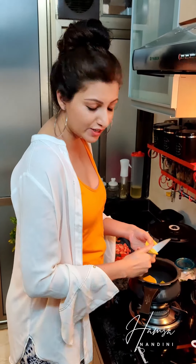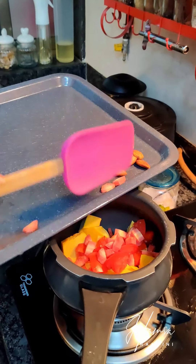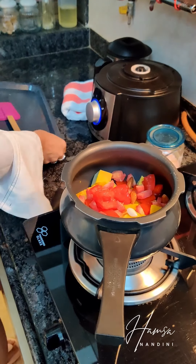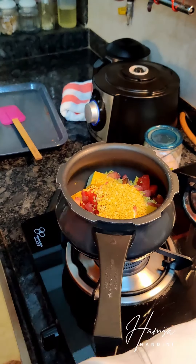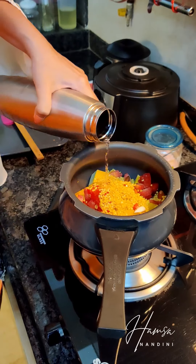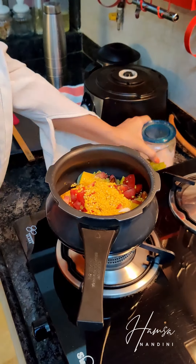So I'm going to roughly chop these pumpkins, tomatoes, carrots, almonds and garlic. I'm going to add a little bit of water right now because we're going to add more water later on - just enough for it to get cooked, about 2 cups. And salt.